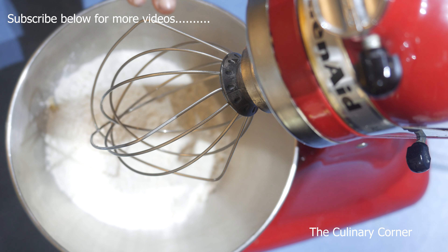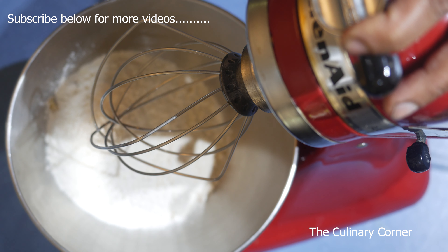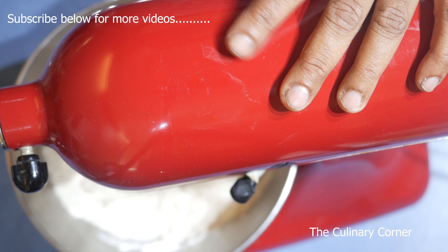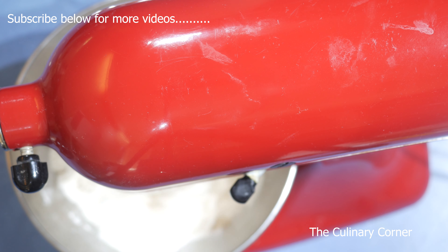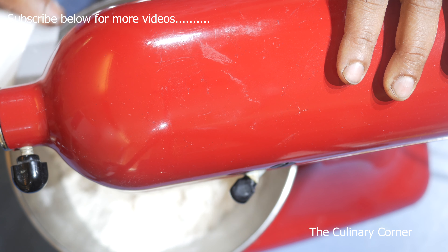While doing this, you can put the milk in the microwave to bring it to a temperature of about 60 degrees Celsius. Mix this on a low speed, then add the bicarbonate of soda.